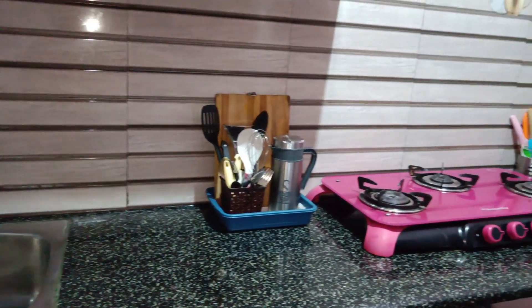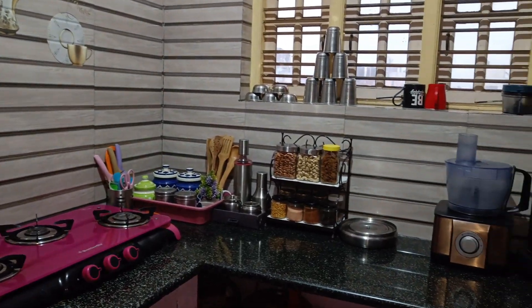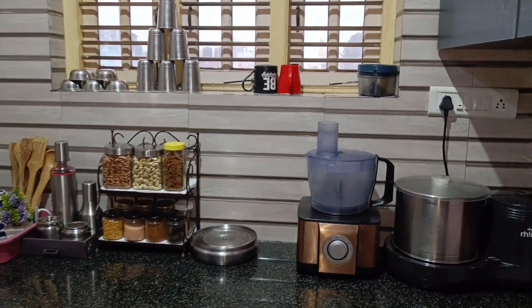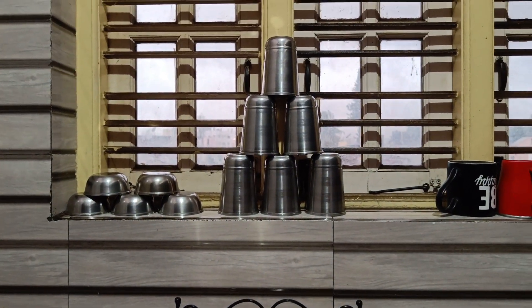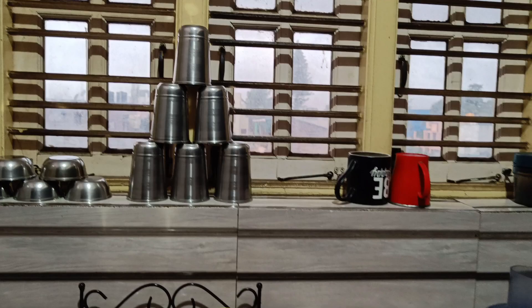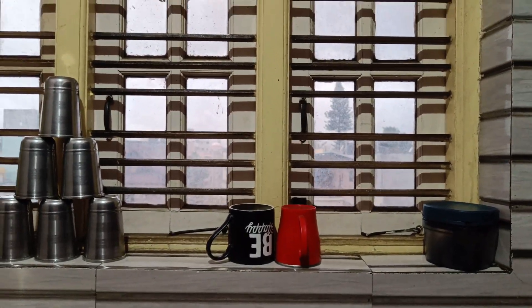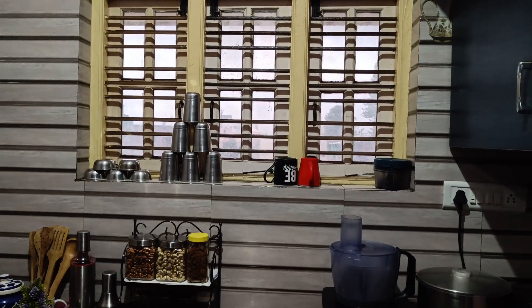We dump it in the middle. We can simply edit it. We will be neat. If you look at this, you can add a window. There is no shelf filled. I will arrange the tumblers and cups in this window. You can also add two tea cups. You can add a copper in the back. I will arrange it in the window.